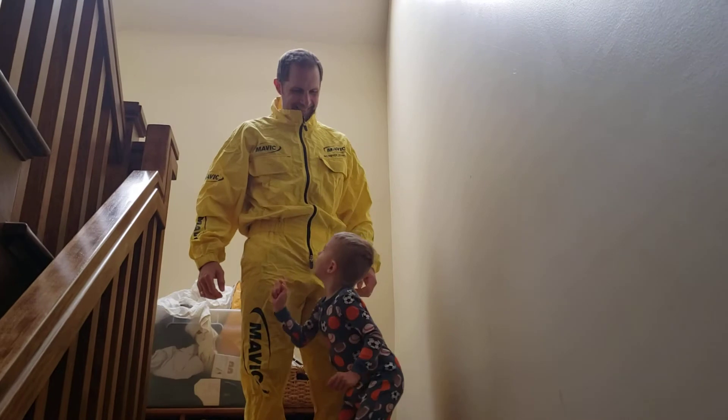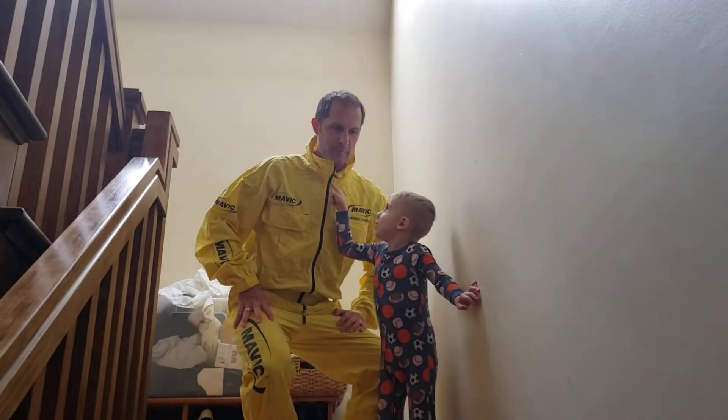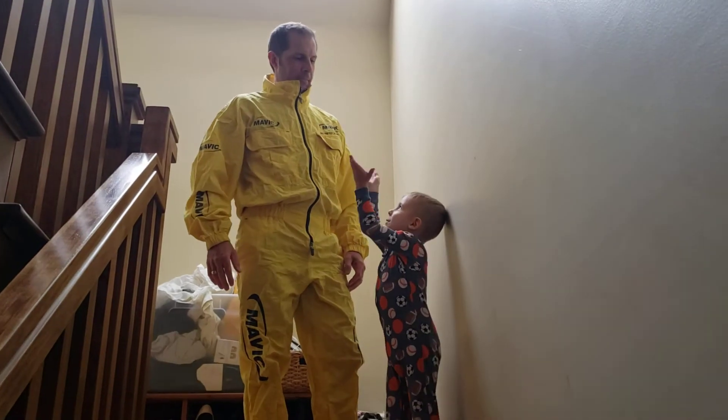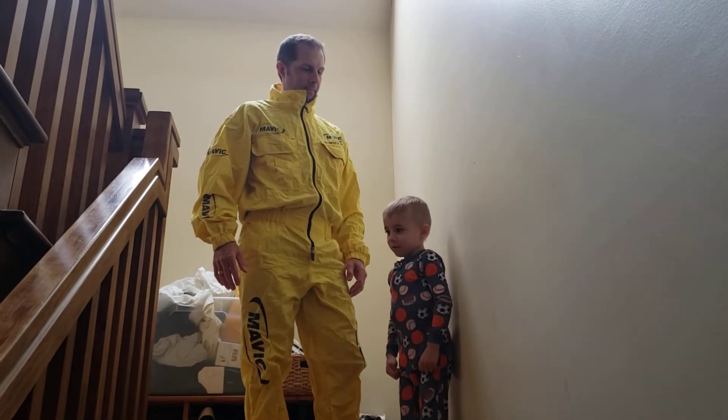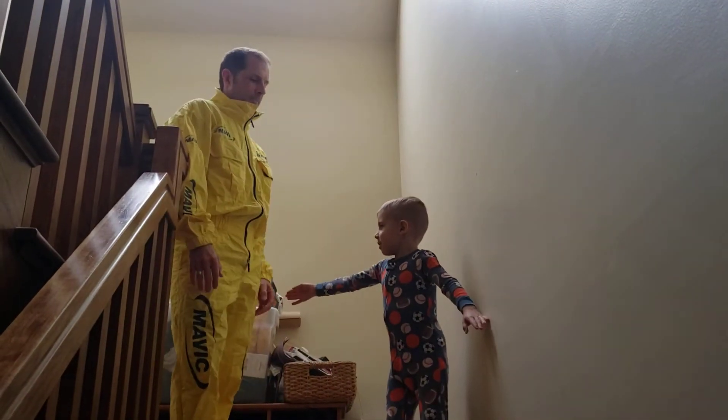Yeah! Push the button — like, there. Where? You push it. Okay, what happened now? And it gets it up, like that. By the way, this is our wall.